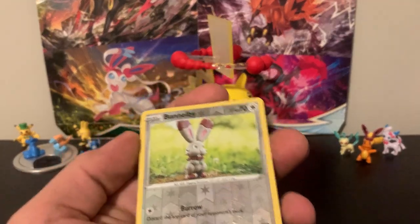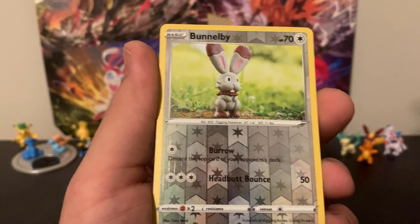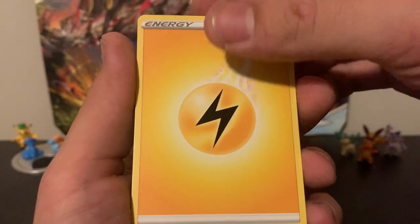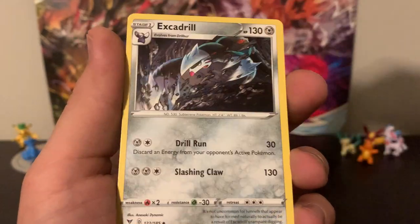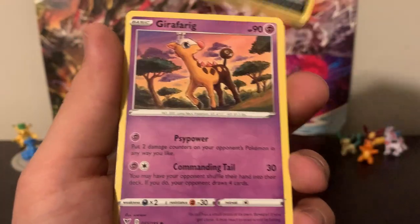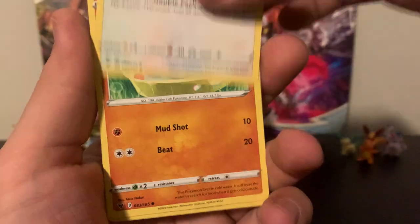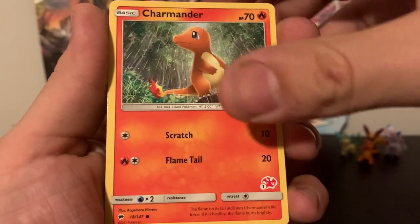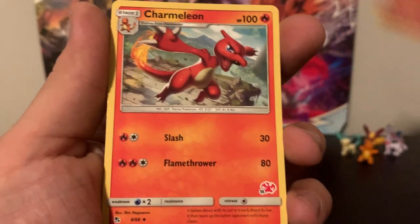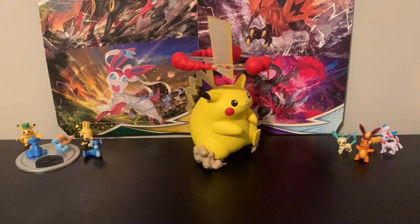We're going to go through this one really fast. The foil card is a Bunnelby, which is a common. And then we have a Lightning Energy, Dark Energy, Full Heal, Misty, Cerulean City Gym, Fampi, Excadrill, Sandile, Girafferig, Pineco, Oshawott, Tynamo, Clefairy, Zebstrika, Talo, Wooper, Yanma, Pikipek, Charmander — can't go wrong with Charmander — and Trimelion. And that's the end of that.